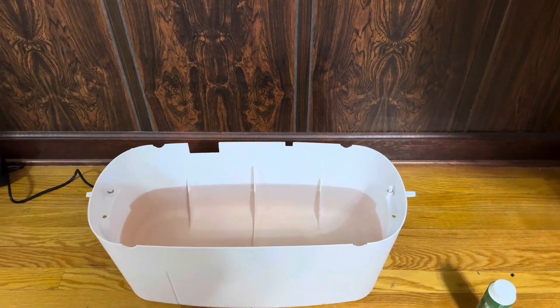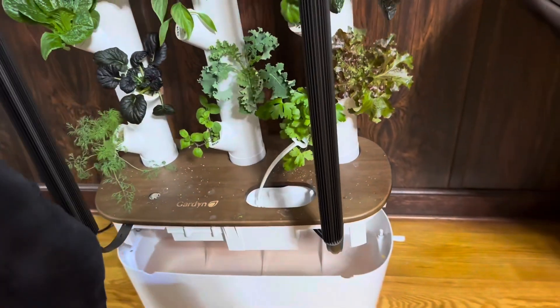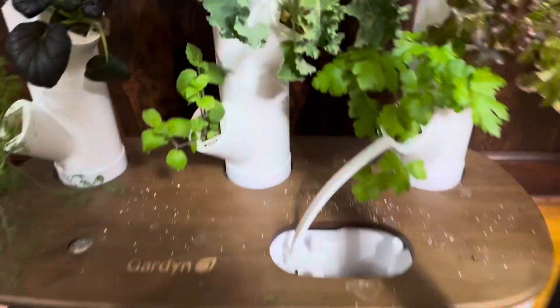We'll fill the container back up to five gallons and then put the top back on. We've put some water in — you can still see it's pink. Now we're plopping the garden on and it's on there. Locking the sides.